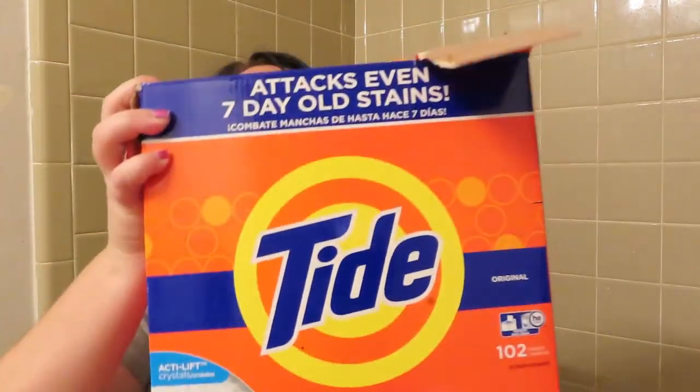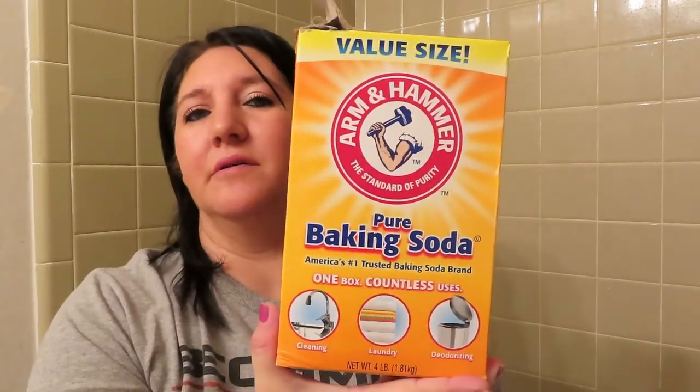I'm going to show you guys what I'm using to strip them. I'm using powder Tide — I'll be using a cup of this — a cup of borax, and a cup of laundry baking soda, or whatever is left because I don't think it's quite a cup. I'm going to run hot, scalding hot water in the tub and let it sit for a few hours, coming in to stir it up every 30 minutes to an hour. I'll probably have to do this twice because they're going to be super gross.